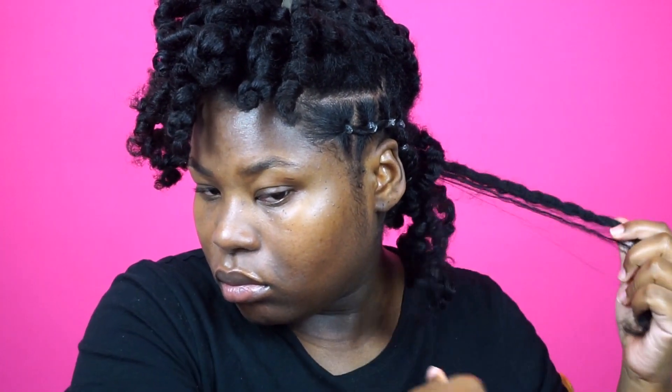Now it's time to separate the curls. With this part I do not care about the definition I get in my roots — I really want the definition to last slightly on the ends but I want my hair to be really fluffy, messy, and just carefree. That's the look I'm going for, so I'm going to separate a lot and fluff a lot.